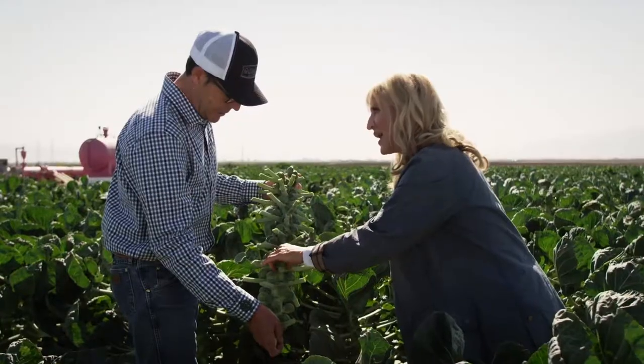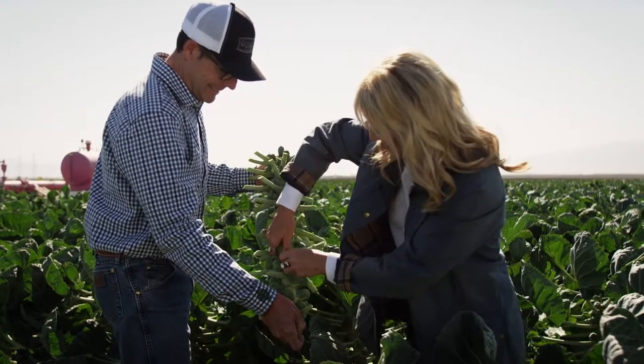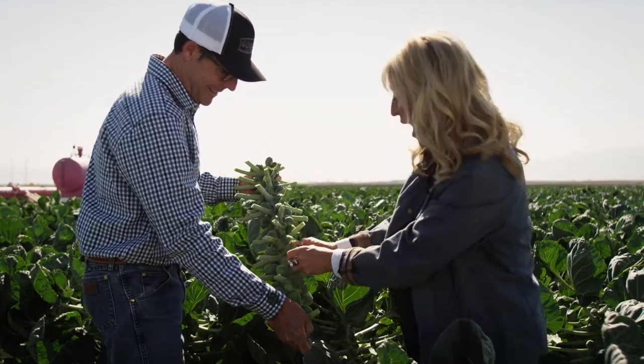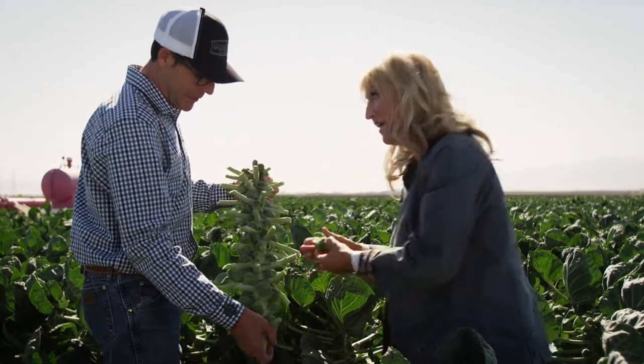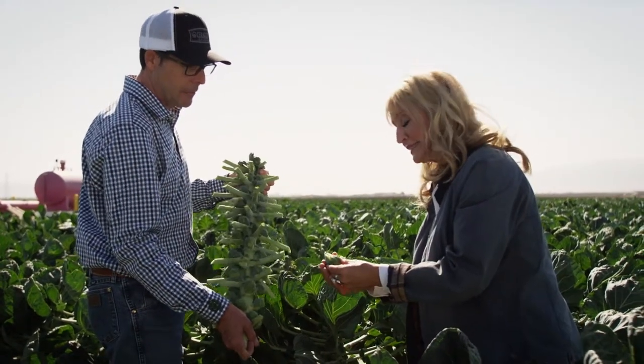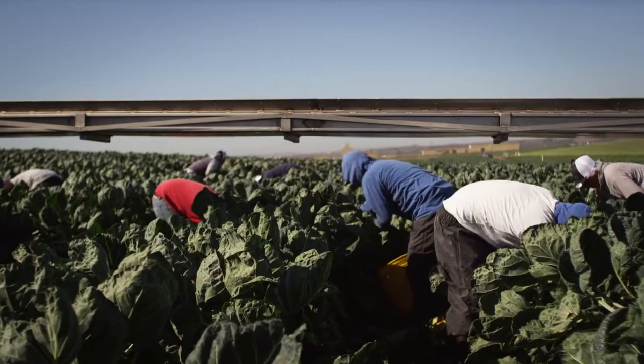So this is what they do by hand — give it a twist. It's harder than you think. Oh my gosh, it is. And there you go. I'd be fired. You can appreciate the hard work that these people put into harvesting this crop. It is amazing — they do this all day long. That wasn't easy. It's not easy.